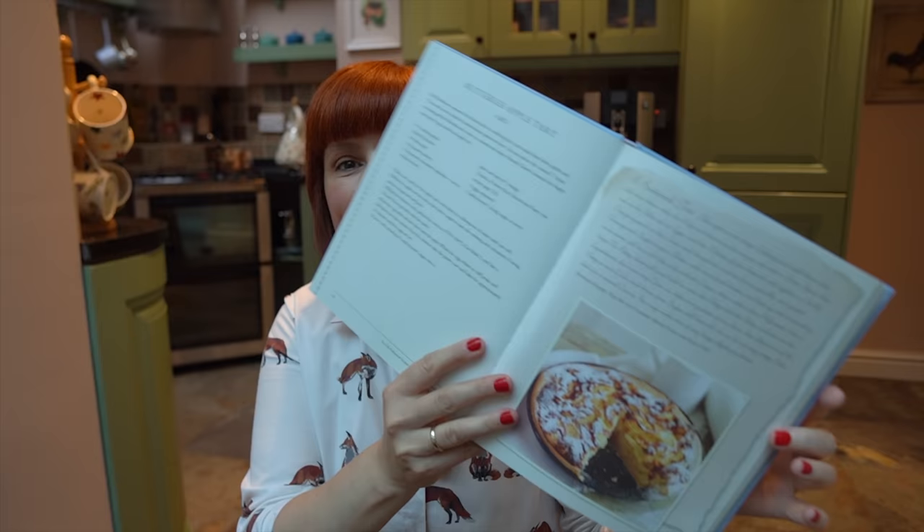Let's move on to the first recipe from Dinner with Mr. Darcy. It's a buttered apple tart. Sounds pretty easy. It's actually from Emma — I watched Emma just a couple of days ago, the 2020 version. It gives me so much inspiration when it comes to the interior, it makes me just happy.